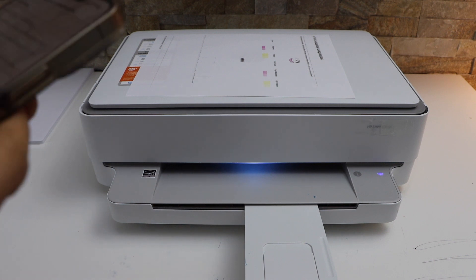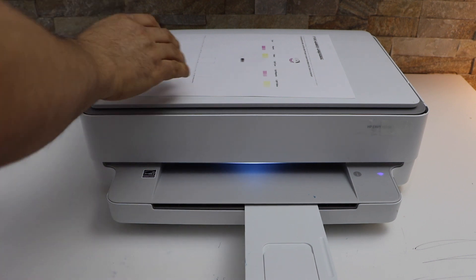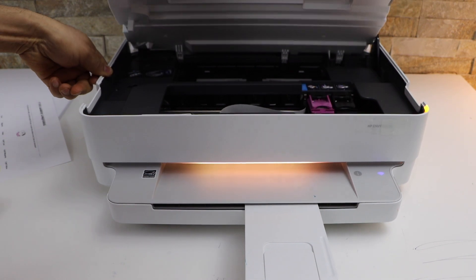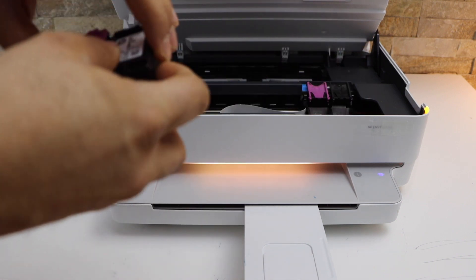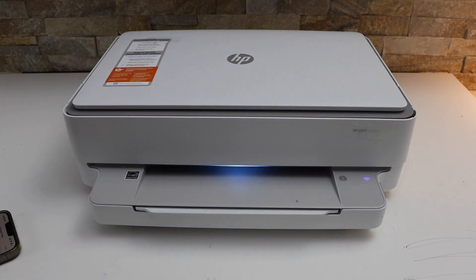The printer needs replacement of ink cartridges. There are many reasons it might not be working properly, so we take them out. After installing the new ink cartridges, the printer is working and alignment is successful.